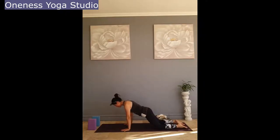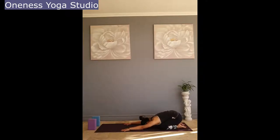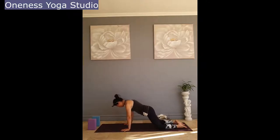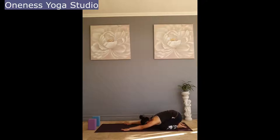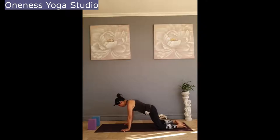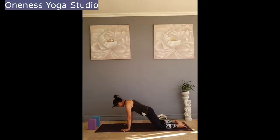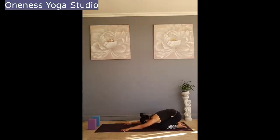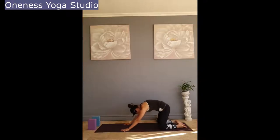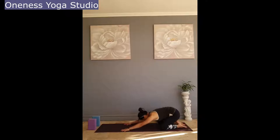Inhale as you lift up, exhale sitting back down. Allow your spine to move freely — maybe doming up your spine slightly as you move forward, and as you sit back exhale, warming up your wrists as well. Let's do that one more time and come back.